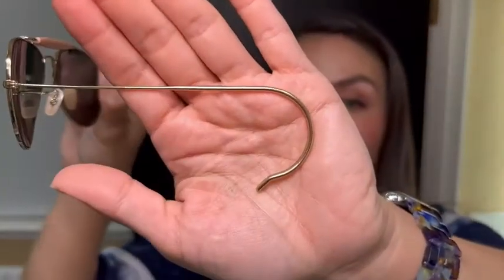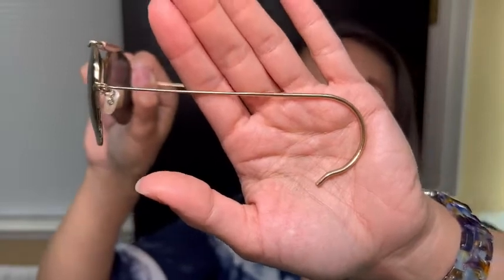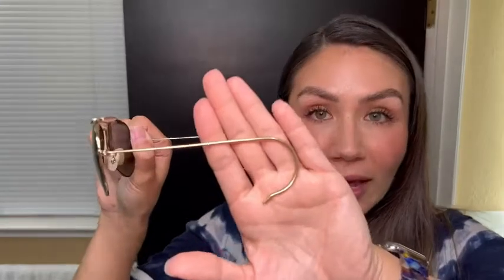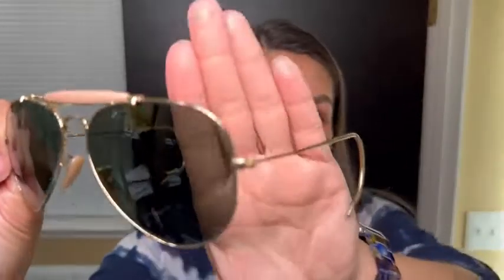Another key feature of these glasses is that it wraps around your ears very discreetly. No one will see this, but it really helps you do activities without your glasses getting in the way or falling off, and both sides are exactly the same.